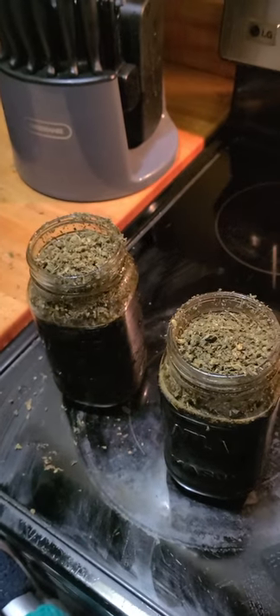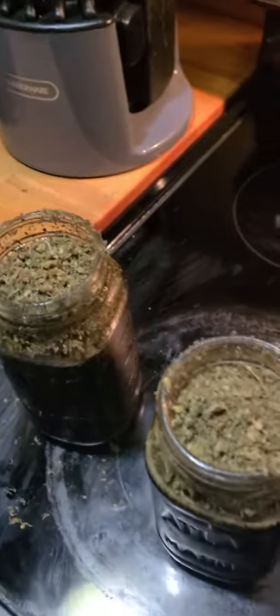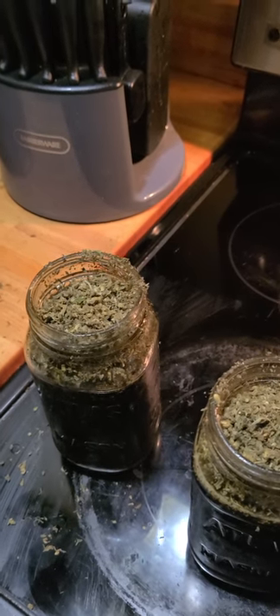We just get that in there and put it in our double boiler. I got all that loaded — basically you decarboxylated at 250 for an hour, that's usually what I like to go for. All this is just self-taught; I've just researched it and it's kind of worked out for me. You get the full extraction of the lipids and all of the fats and everything that's good inside the plant.